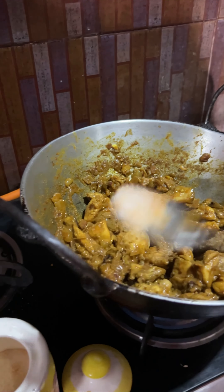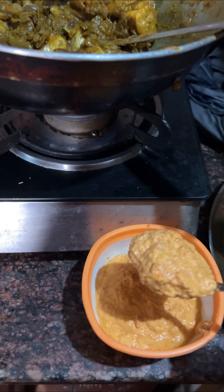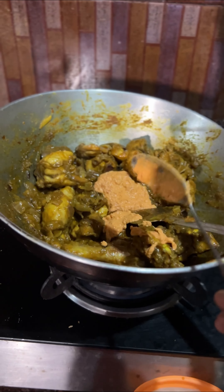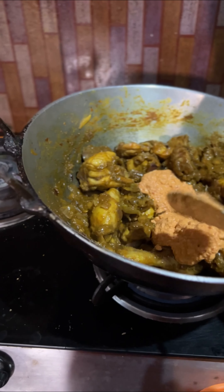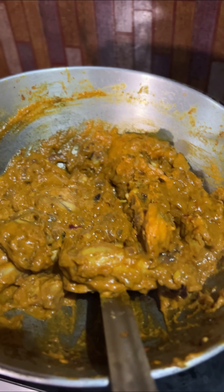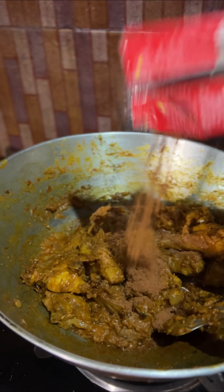Now it's time for this amazing paste that I made earlier with the tomatoes, cashew nuts, and dried chillies. I'm going to take it all out. Time to add some garam masala as well!